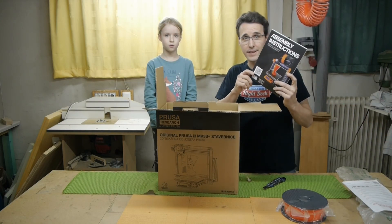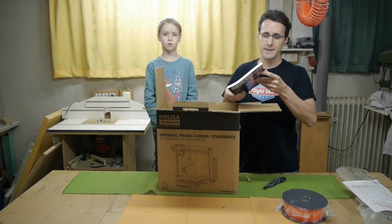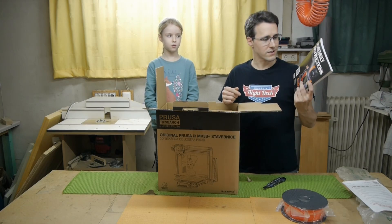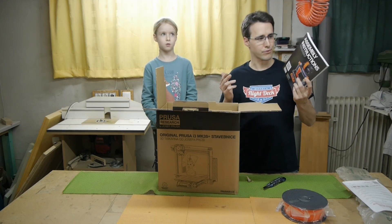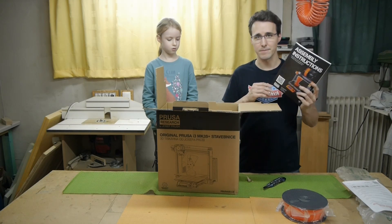Here we have the assembly instruction. I have already built two printers, and I can tell you just from this first book, this is the most detailed instruction I have ever seen. I don't think any other printer supplier will give you a full book as an assembly instruction.